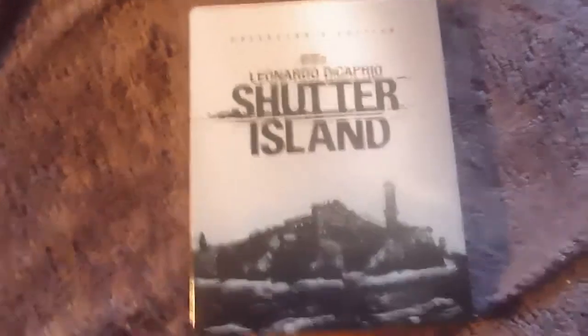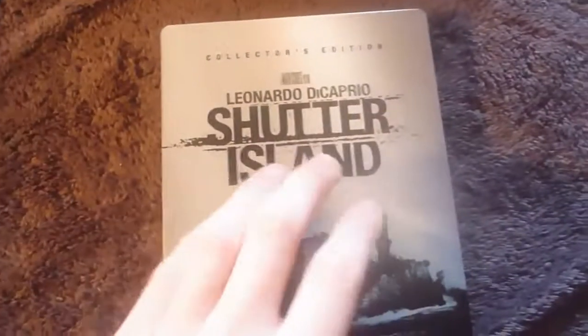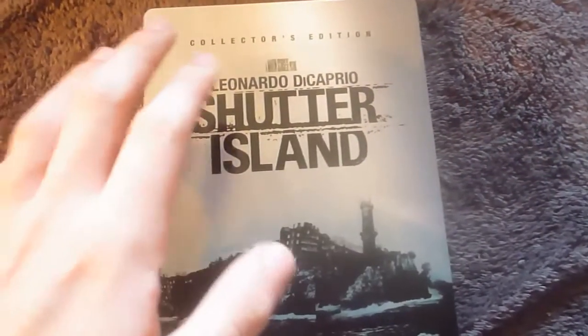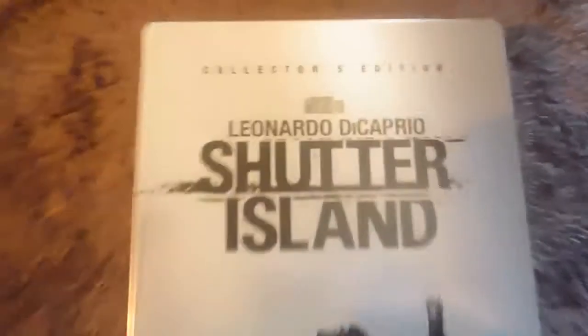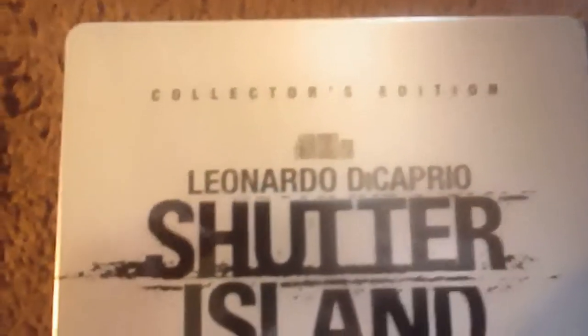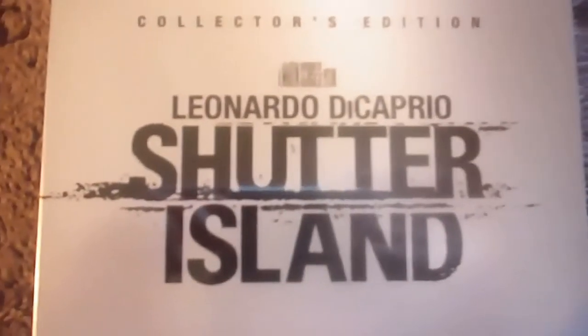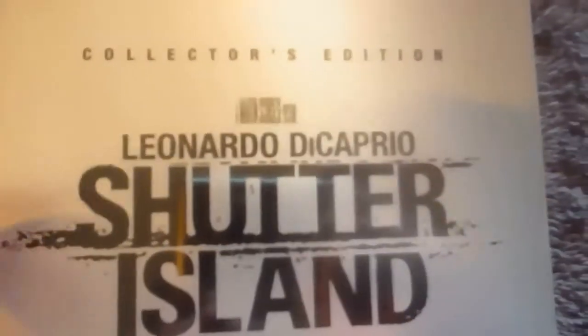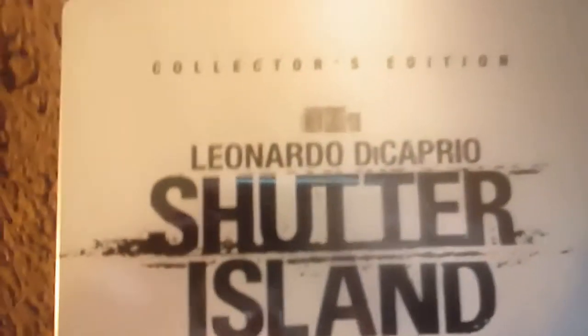The front cover — as I said, I don't know how best to describe the texture. It's kind of a half-gloss, half-matte finish, which sounds odd but looks great. We've got the collector's edition, Martin Scorsese film, Leonardo DiCaprio, Shutter Island, and this disjointed island picture from the waves all printed onto the front on a nice grey-blue teal coloured background. Very nice.